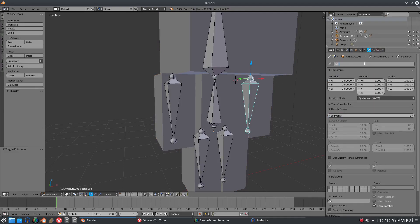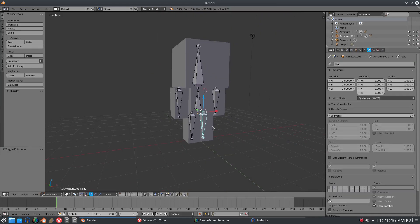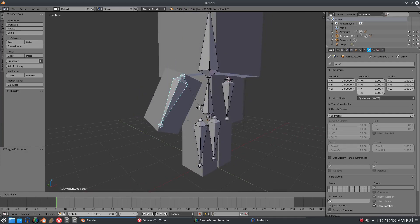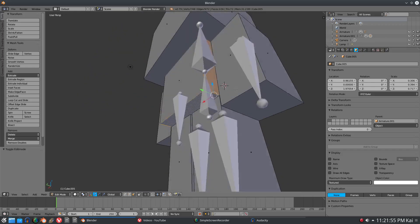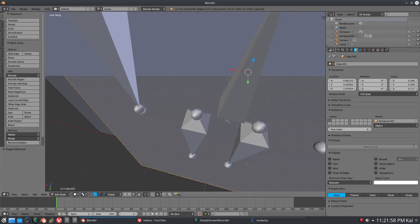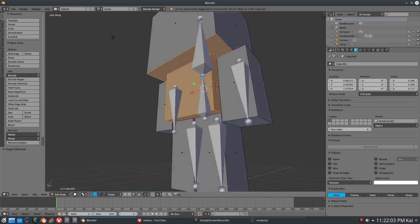So we name this 'arm L' for left, this one 'torso', this one 'root', 'leg R', and 'leg L'. It's always a good idea to name your bones or you might have problems. Now we can go ahead and move our arms, and I'll do the same process for the torso - hold down Shift, grab all the vertices and faces, zoom in to grab the top and left ones.